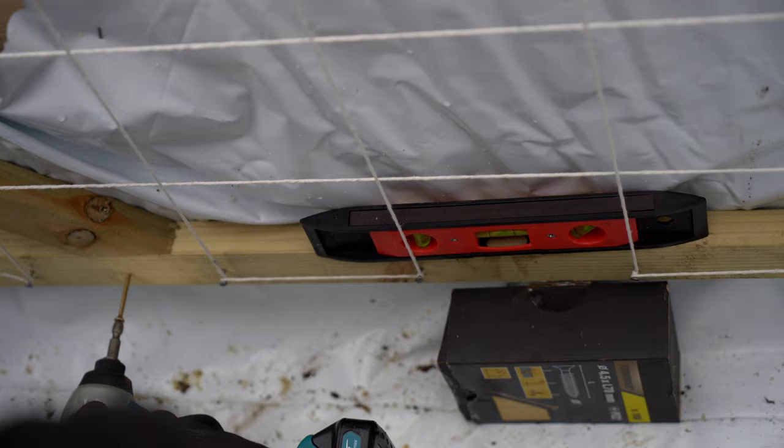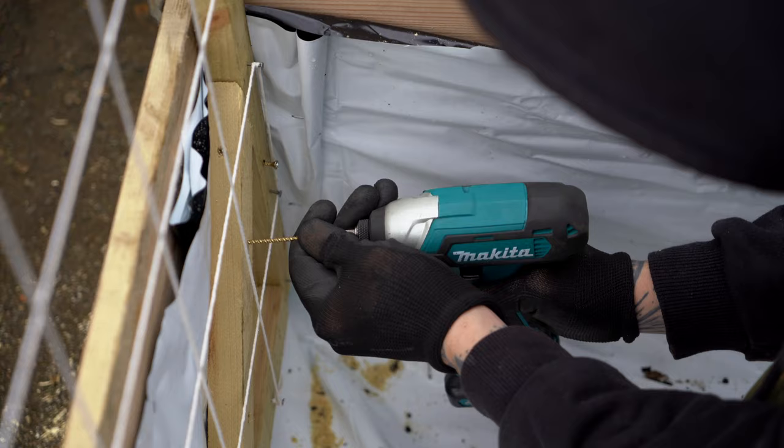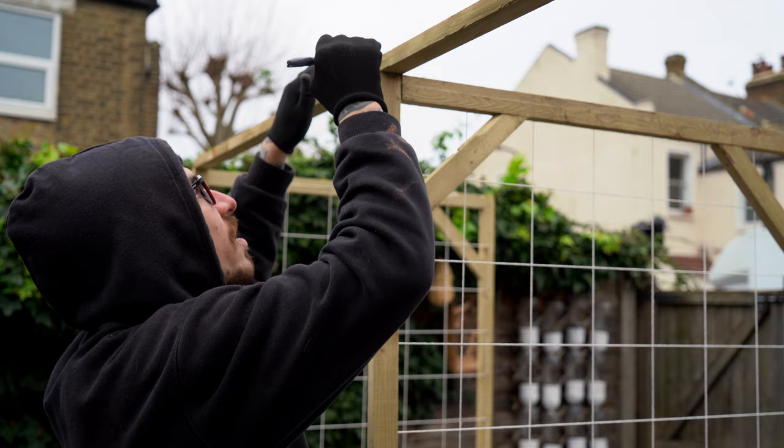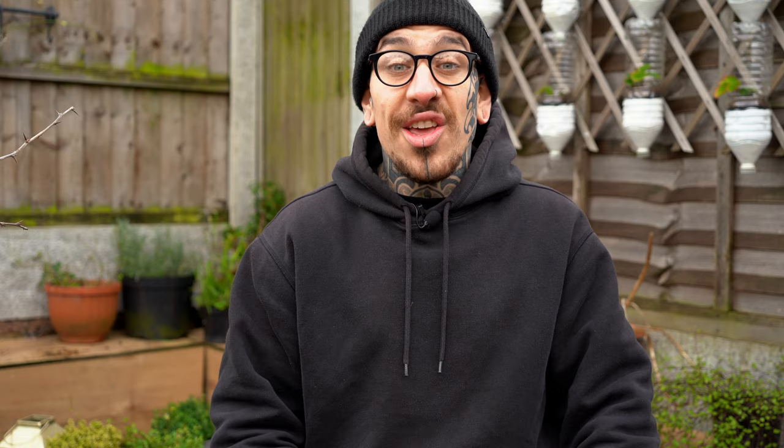Once the sides are done, proceed to attach the base to the inner part of your raised bed and do the same on the other side with the second frame. I find this technique really good because you don't have to hammer it into the soil, but it's much more resistant. Then measure the distance between the two sides and attach two long wooden pieces to make it more solid. You can run the thread on top to create an extra frame, or just use the two sides to grow your plants. Plants will have enough space to climb — you just need to interwind the plants you choose to grow vertically into your frame.